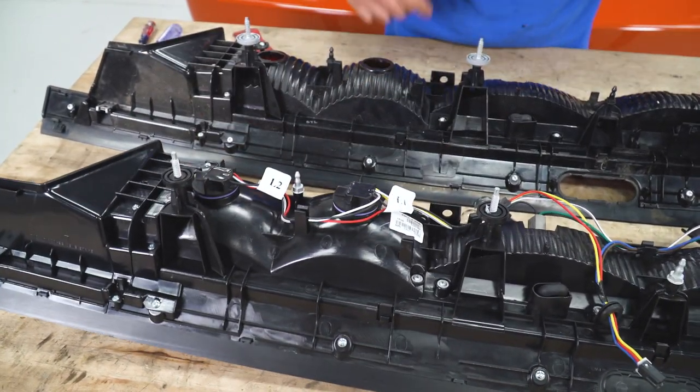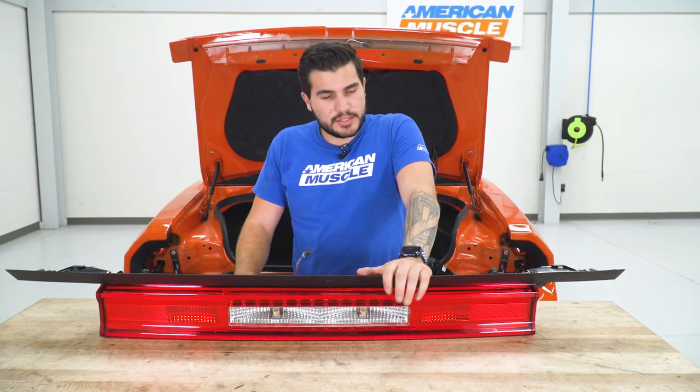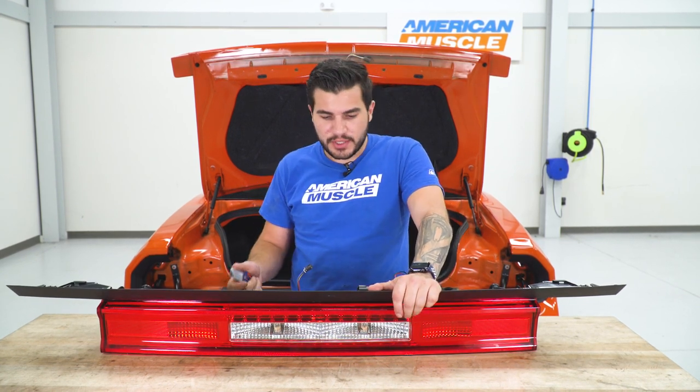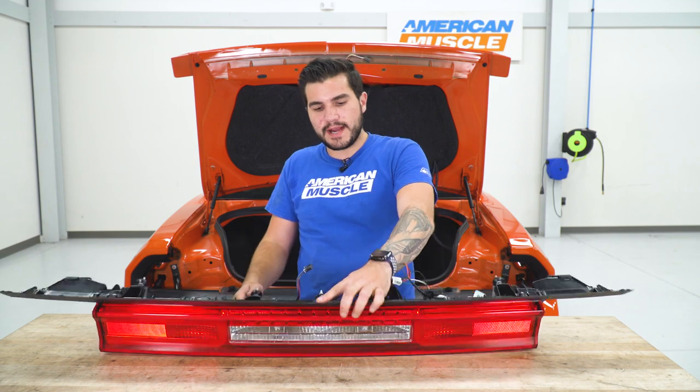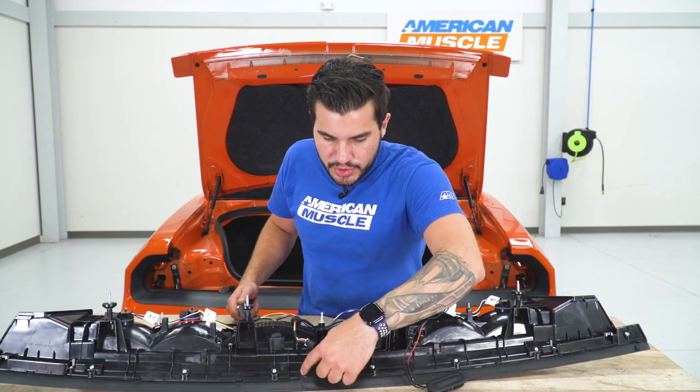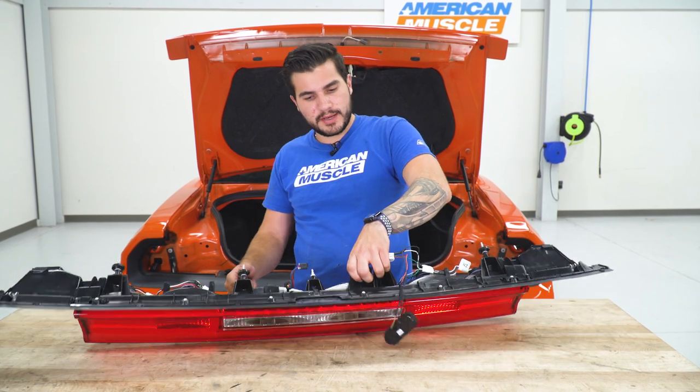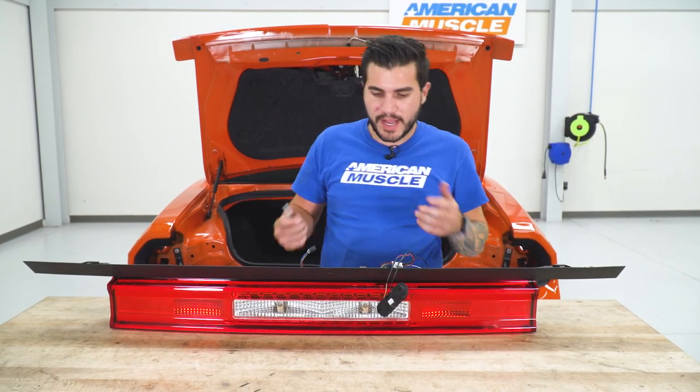Now we can make that modification for our trunk button. How you make this cut is completely personal preference — it's recommended in the instructions to use a simple utility knife and slowly follow the guided lines on the back. You can go straight around that circle and cut it right out. I'm gonna hold this upward a little bit and work my way through slowly.